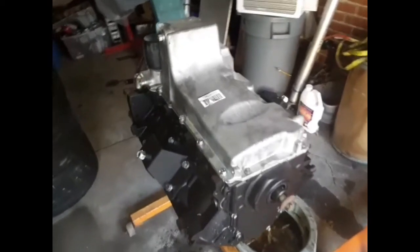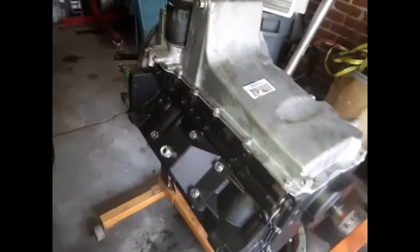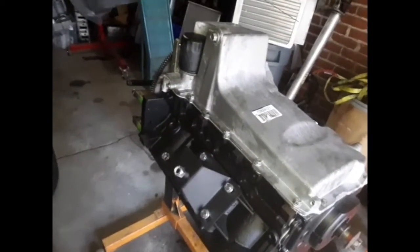We got the gaskets in today, so we got Matt's oil pan and timing cover tightened. We put the valley cover on — can't see that right now, but the valley cover's on, everything's bolted down. Now we're going to go ahead and flip it back over, clean off the head surface, and we might put the heads on it today.